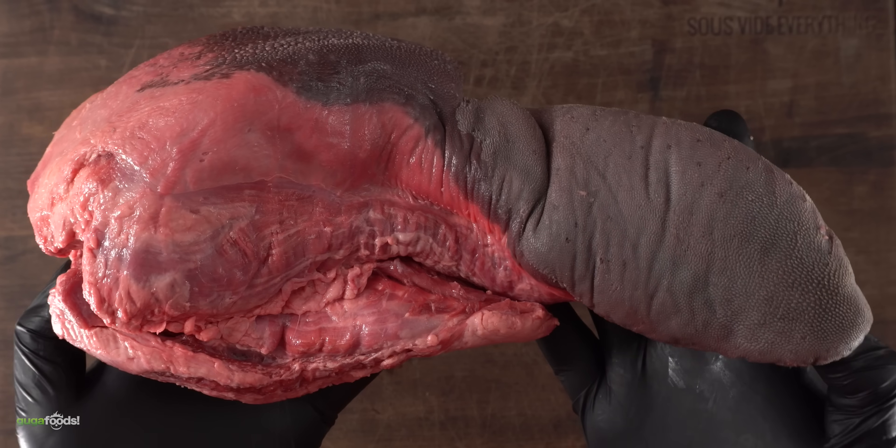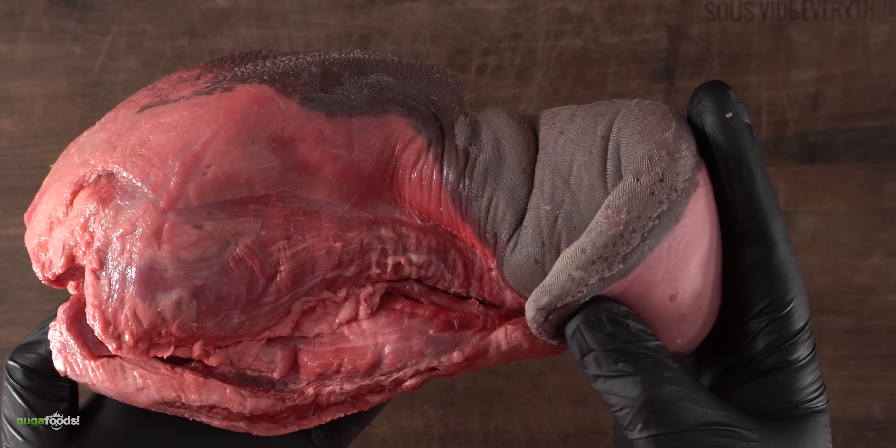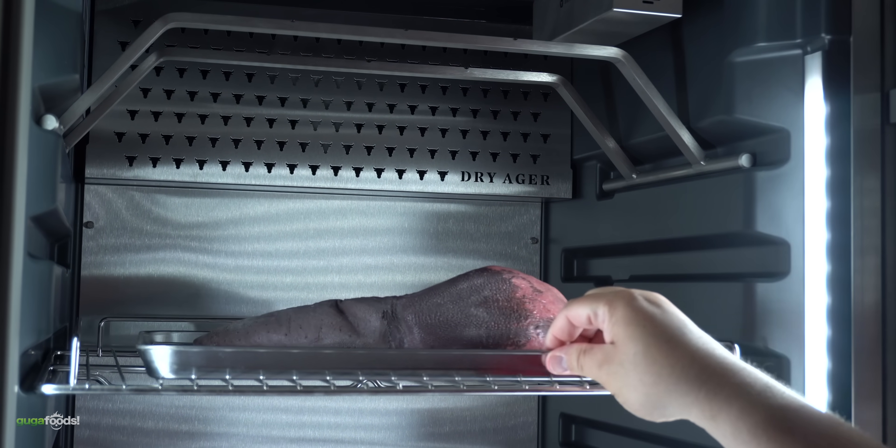As you can see, holding it up in my hand, the front looks extremely different from the back. It's almost like a fatty snake. To get this into my dry ager, all I have to do is put it on a cooling rack — and into my dry ager it goes for 35 days.